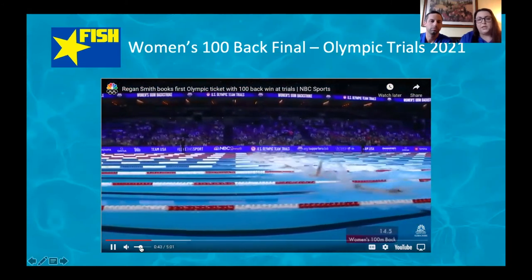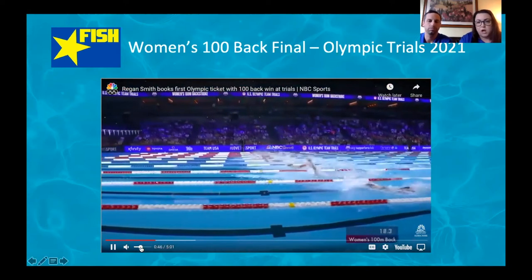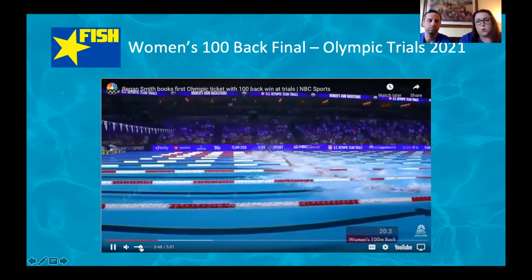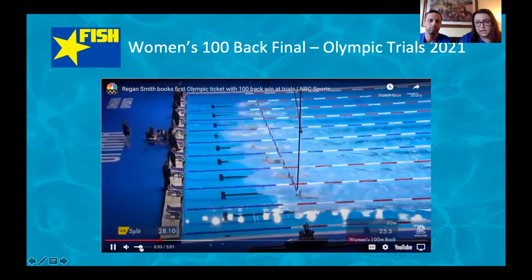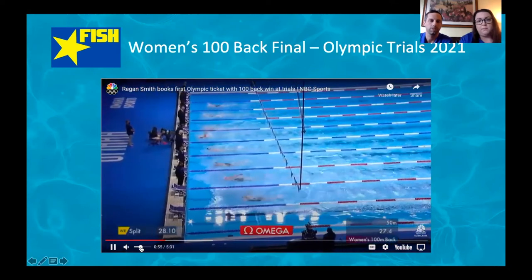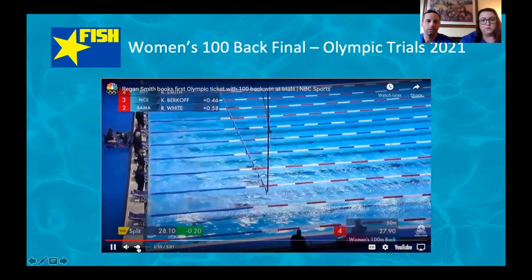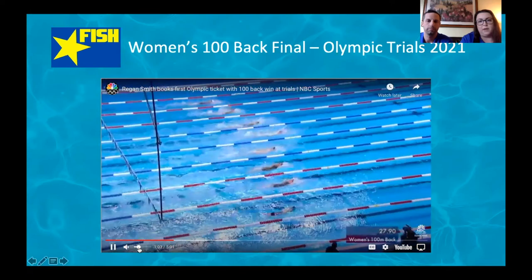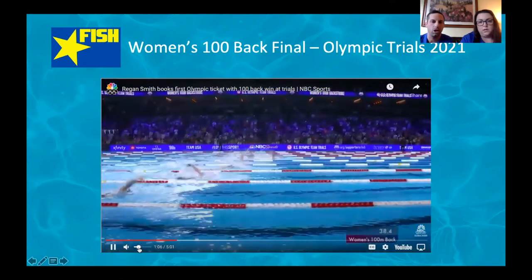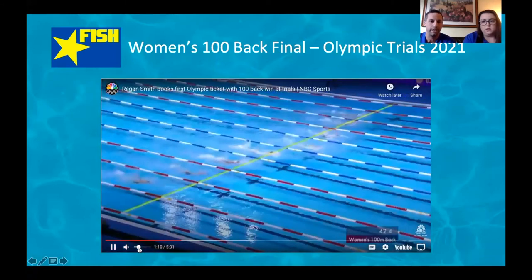The first thing you really notice here is just look at the tempos all of the swimmers across the entire race are holding. You see similar techniques for all of them — attacking the turn and not standing down into their turns. The incredible underwaters coming up with that breakout, and if you look all across the field, everybody's got a really still head, really still, straight body.